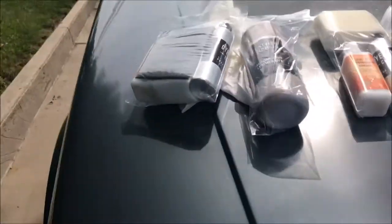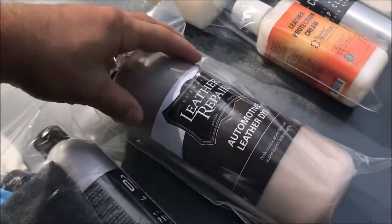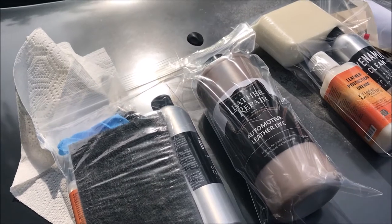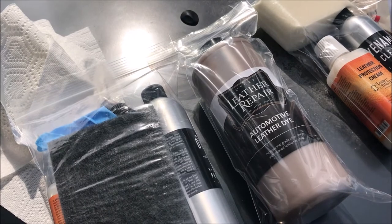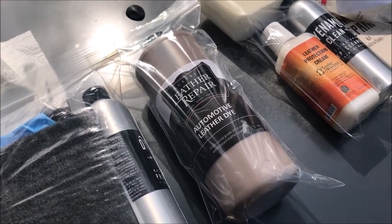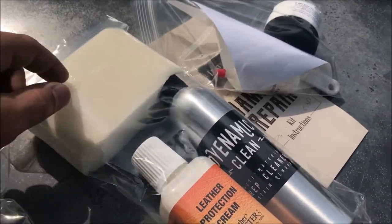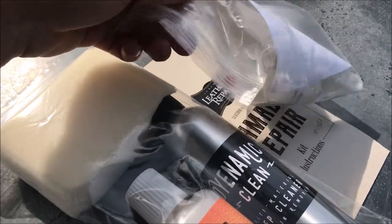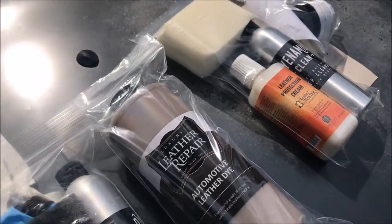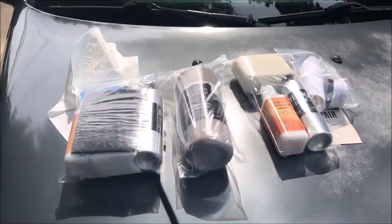Here's the kit I have: cleaner, protectant, a sponge, a scotch bright pad, and the dye itself. For an older vehicle like this, you could try to get the original color if you're doing a patch, but I'm doing the entire interior because after this long — with sun, dirt, and wear — the factory color may not even be close anymore. If you're doing a patch, you may want a custom blend or just plan on doing the whole thing. There's also filler, a spreader, glue or bonding agent for repair patches, and scotch bright for sanding.